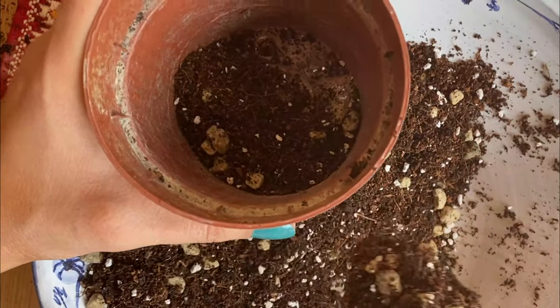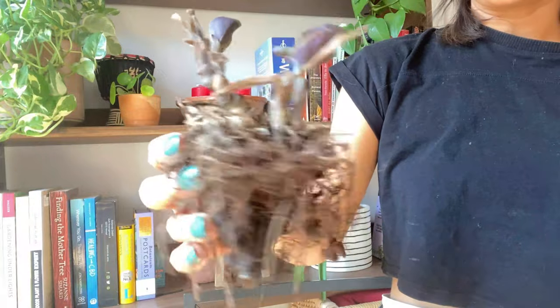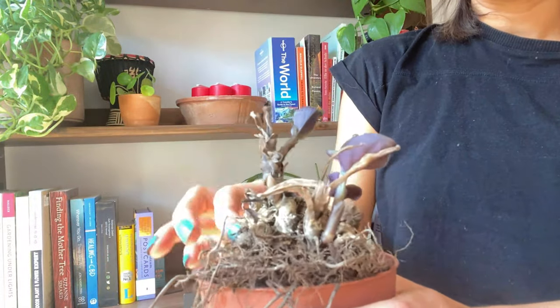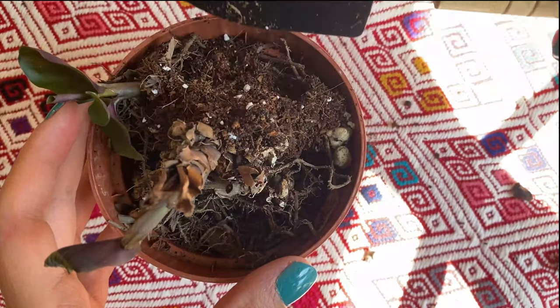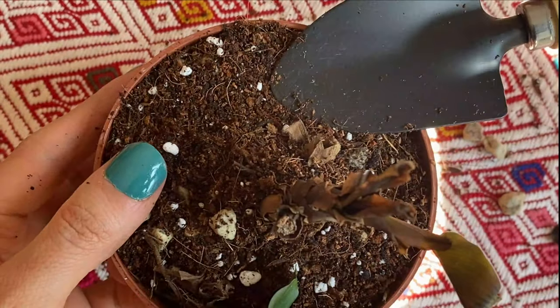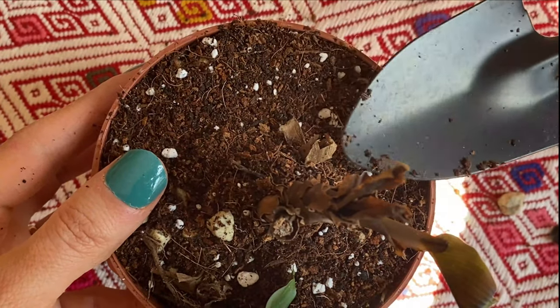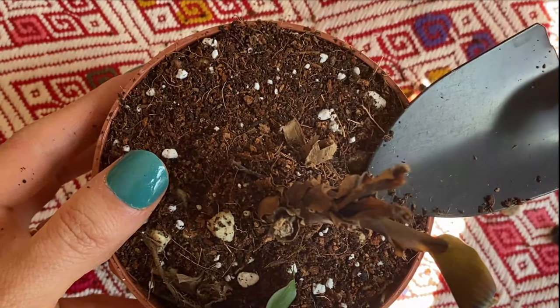This first layer of soil will give the roots the extra support they need at the bottom. Now we're going to take our plant and put it in the pot. I like to pat the soil down a little bit, very gently, so the plant has some support and the soil settles in.